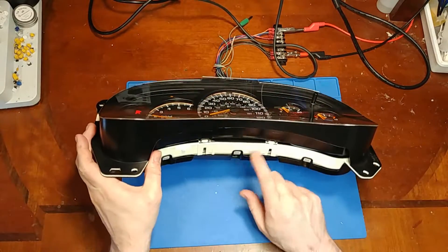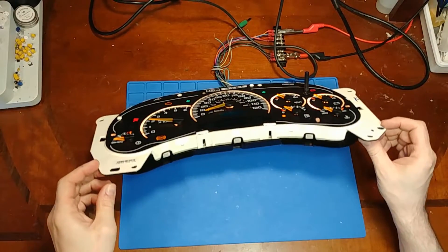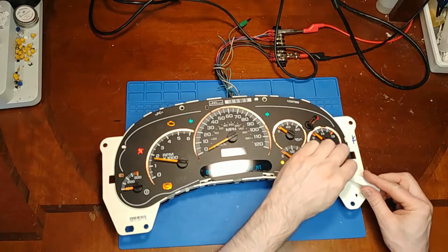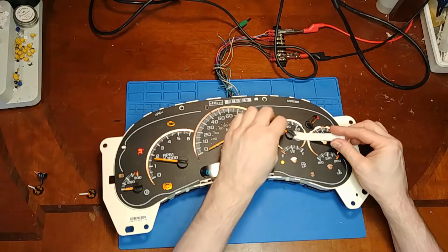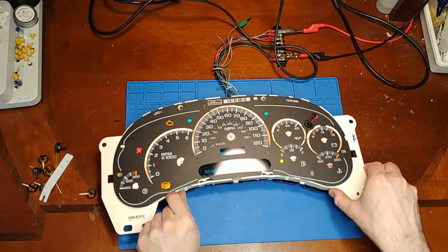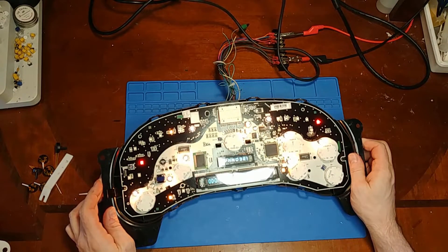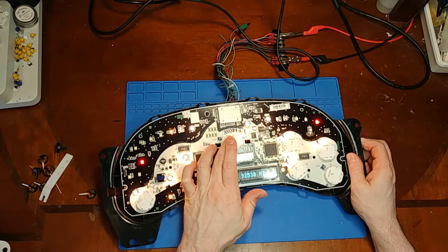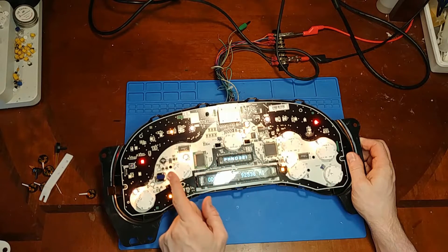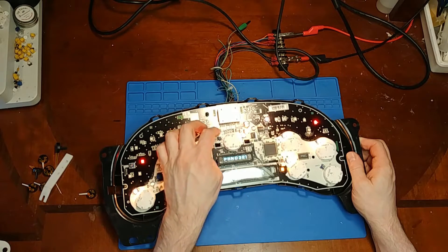First thing I notice - they took the lens off wrong. The mechanic broke the bottom clips of the lens, and the needles are not pushed down far enough, so you're going to get some light bleed from under the needles. These are still original. They replaced the mile per hour, RPM, and trans stepper motors but left the original light bulbs in, which they should have replaced while they were at it.